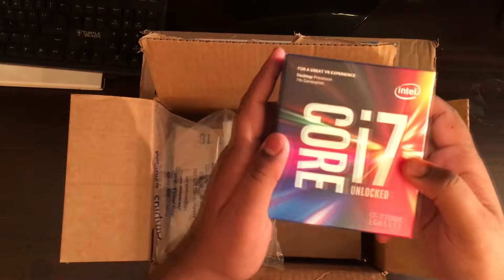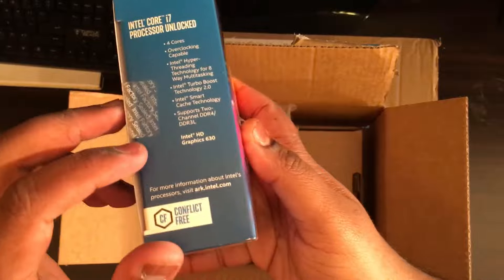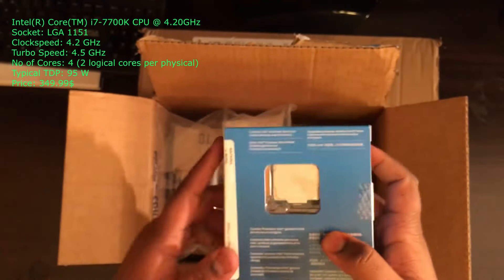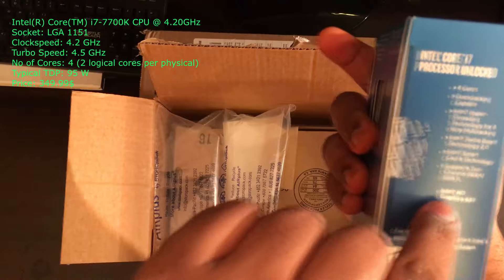So yeah guys, here we have the i7 7700K. It is a 4.2 GHz 8-core processor with Intel HD graphics.